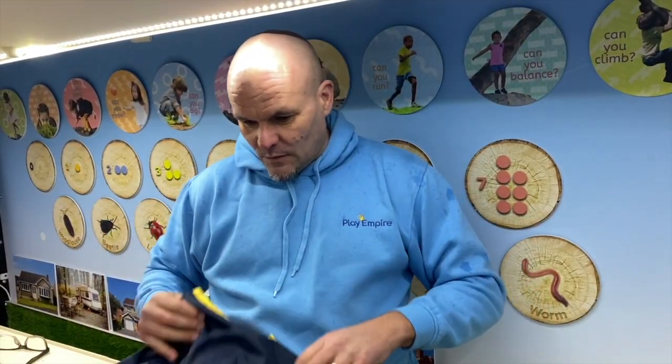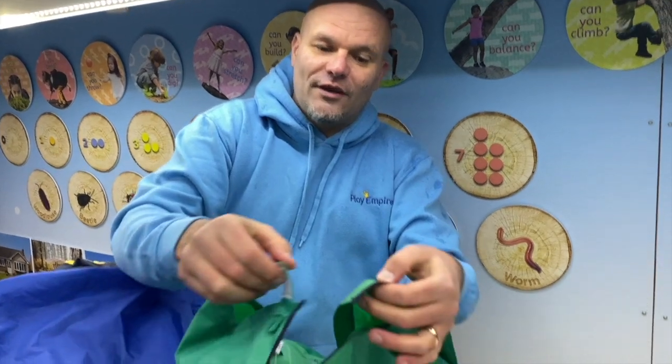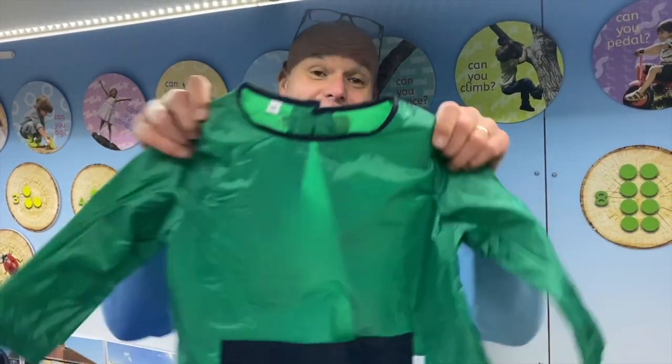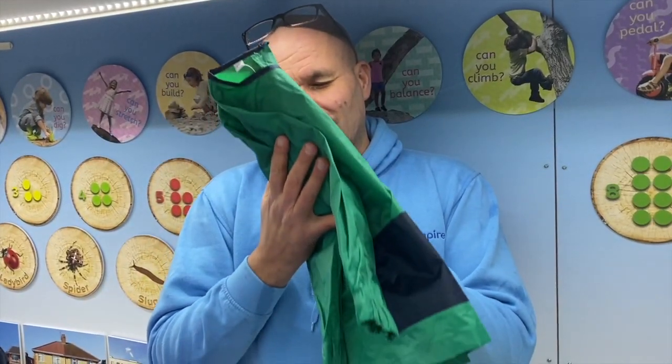We've got these in four colors — green and navy, blue and red, navy and yellow, and red and blue. They're available in different sizes, however the one-to-three size is perfect for early years. It's got a really good safety velcro at the back, which is absolutely ideal for placing it on the child, letting them do their activity, have some fun, and then very easily and safely remove it and hang up for the next person or the next activity.